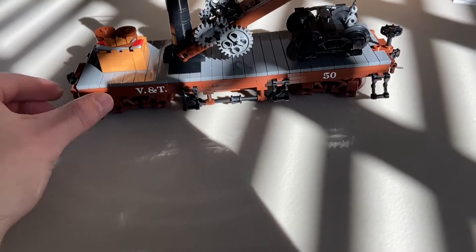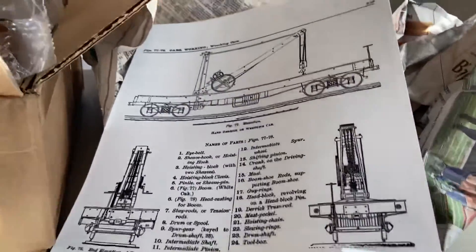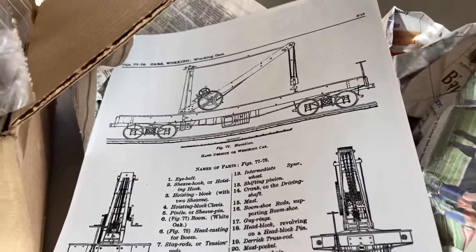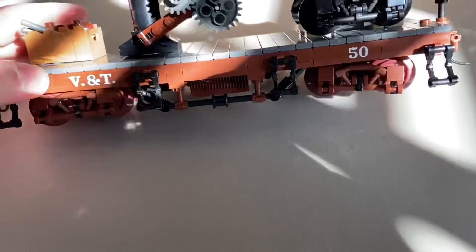This is the coolest thing ever. So this is a Virginian Truckee hand derrick, or wrecker car. And this is just stellar.